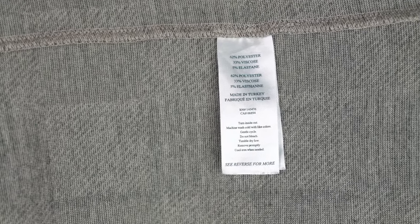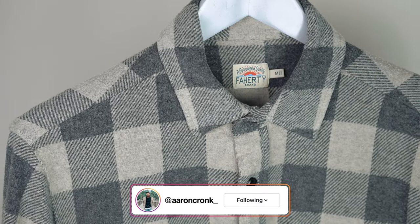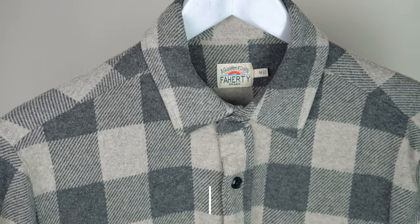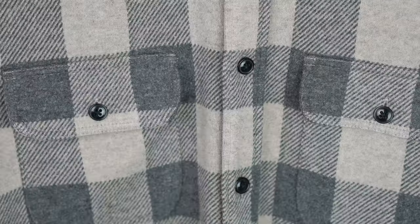Starting out with the materials, we have 62% polyester, 33% viscose, and 5% elastane. This color is called Tan Charcoal Buffalo. I'll be wearing a size medium. I'm 6 feet tall, 160 pounds.